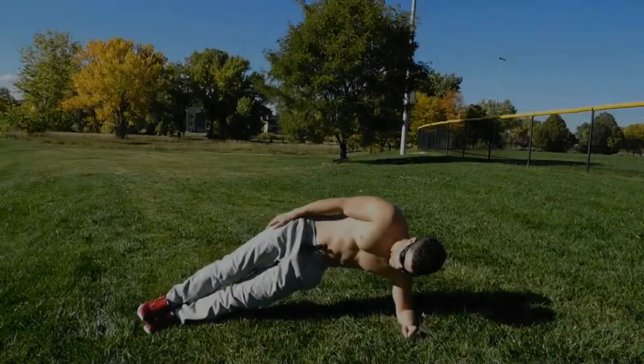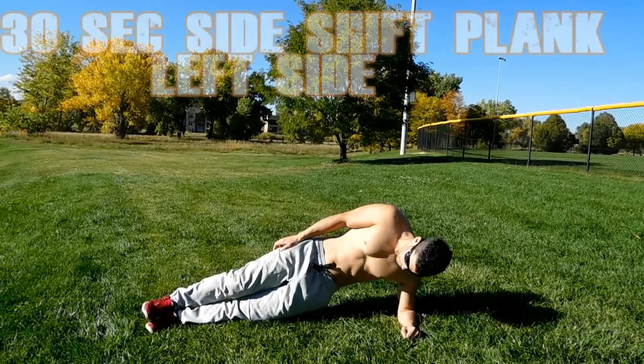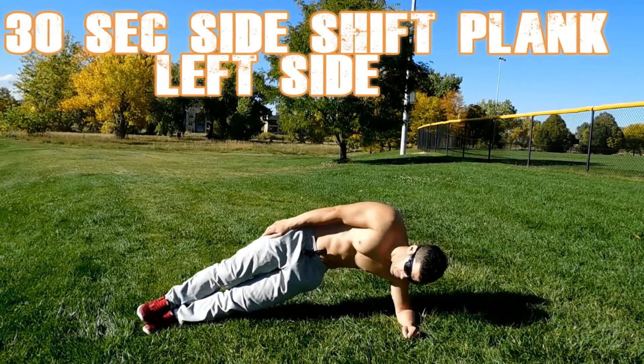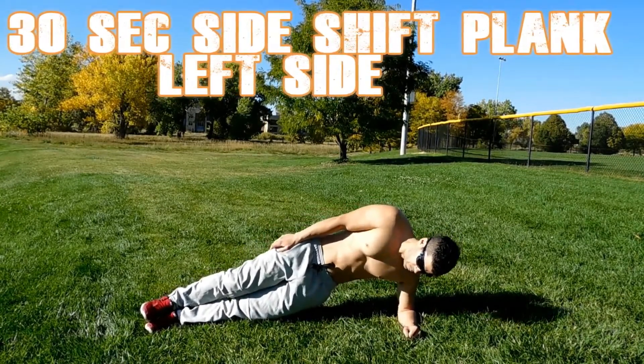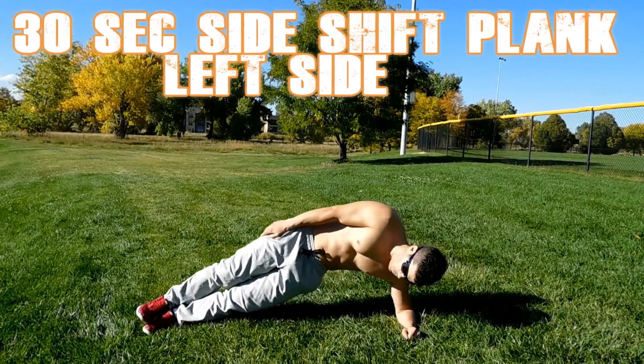In this exercise, once again keep your core tight, and as you are moving your hips up and down, try to breathe as well and move them in a controlled way.